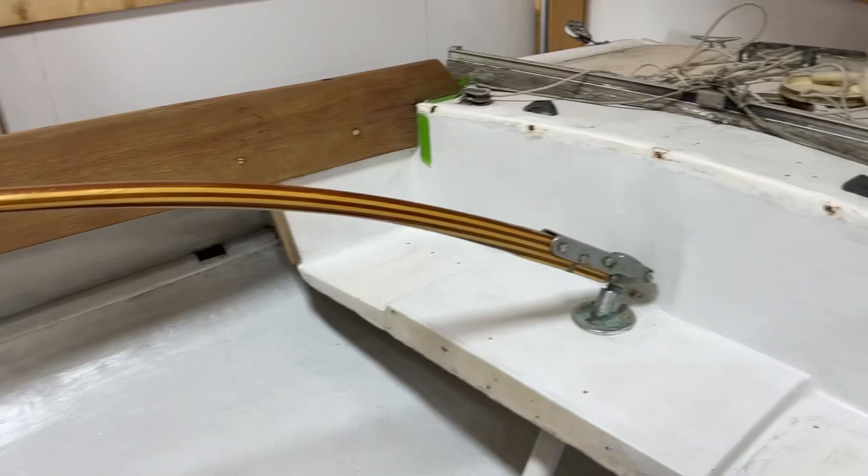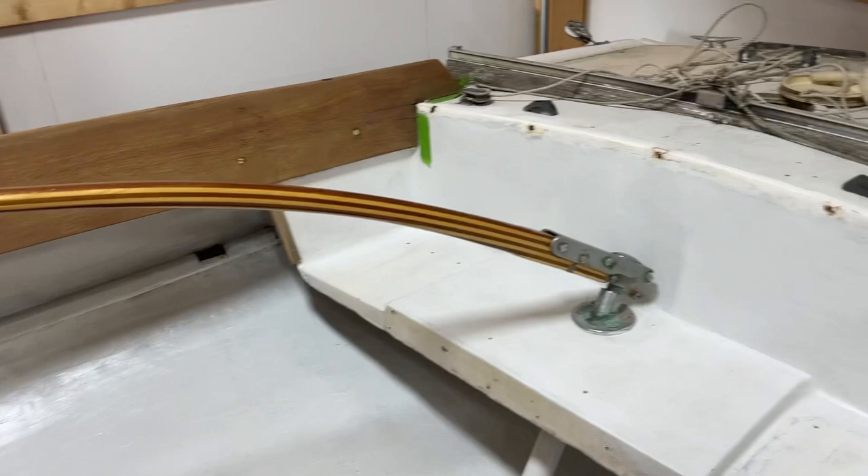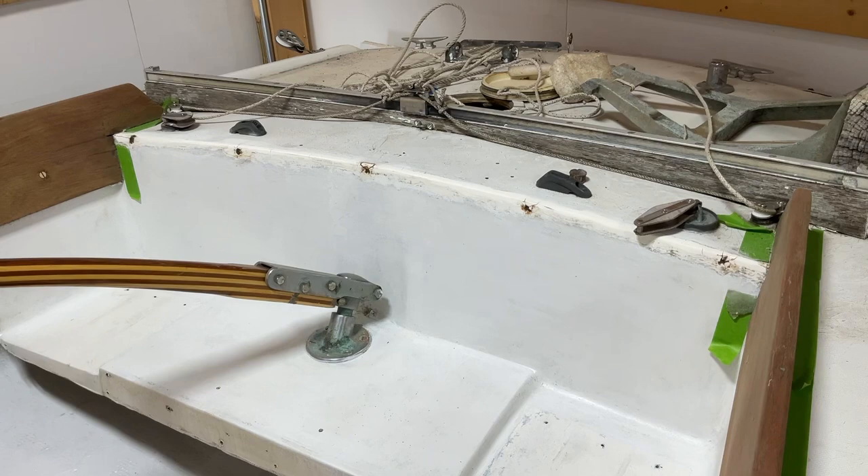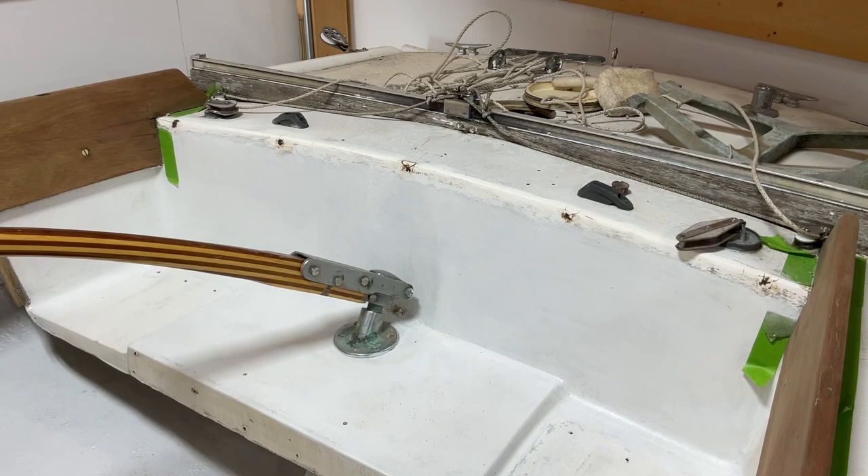We pulled a board off the back that goes up to the deck. It's in kind of bad shape, but I think it's saveable. We've got some thickened epoxy stuck in the screw holes — it was so loose that I couldn't unscrew the screws and ended up just pulling them out with pliers.